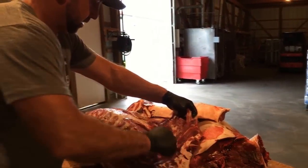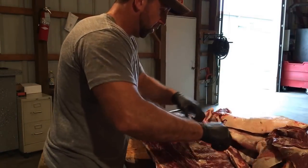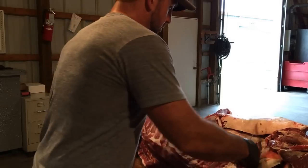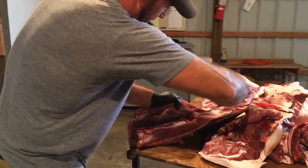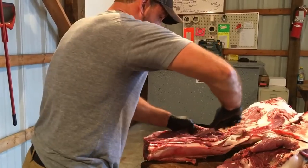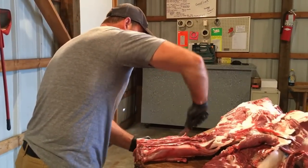Obviously, for video's sake, we're trying to get through this so I can show the whole process. Normally I would go back and clean more meat off of this carcass, but I wanted to get through all the steps. Now I'm going to take and cut on the esophagus side, the bottom side of the neck, and start peeling this neck all the way around so I can bring it all off in one piece.